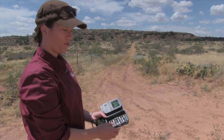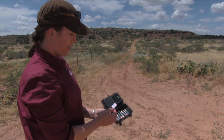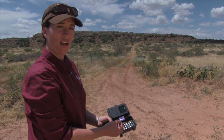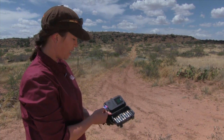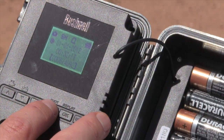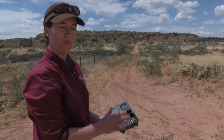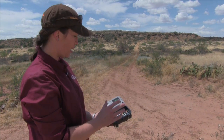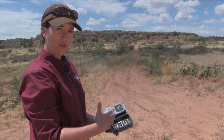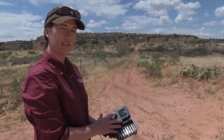Before you head out into the field, you'll want to make sure that you have fresh batteries in your camera. You'll also want to make sure that you have an empty SD card. Typically, if we're going to leave the camera out for five days to a week, we use a four gig card — that'll allow you to take up to 4,000 photographs, roughly. You also want to make sure that you set your time and date so that the photos will carry a date stamp. Then experiment with your particular camera to find the settings that work best for you. On these little Bushnells, I typically do 10-second intervals between photographs and set it to take three photographs in a burst. I also set the sensitivity to normal.